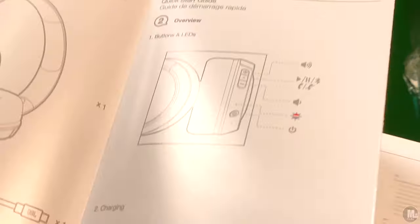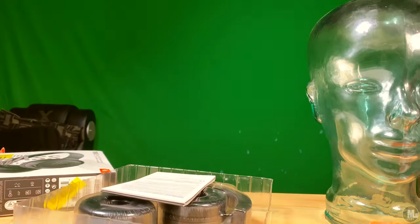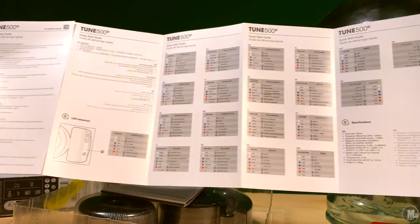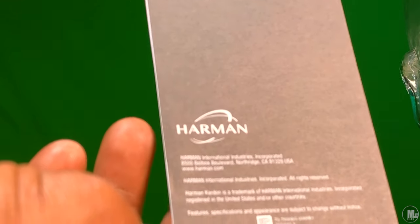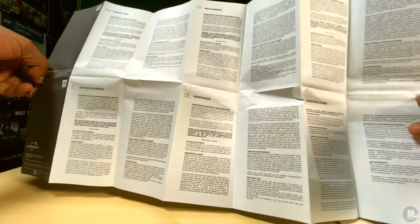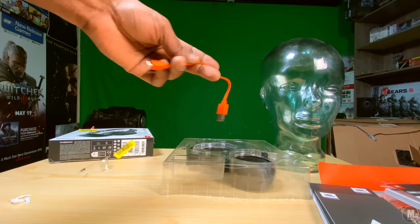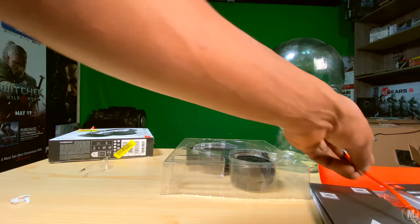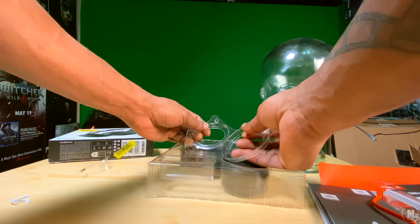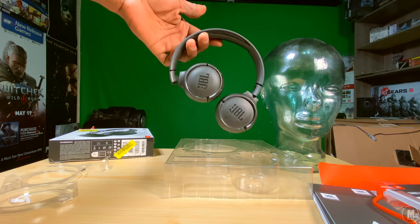The only thing I wish these had is an option for an auxiliary cable, but other than that these are not bad at all. If you're looking for a decent pair of on-ear Bluetooth headphones — whether you're new to Bluetooth headphones, want to add to your arsenal, or just want something to use every day so you don't risk breaking your expensive pair by accidentally falling asleep on them — these are a solid choice given the way they bend and handle being laid on.